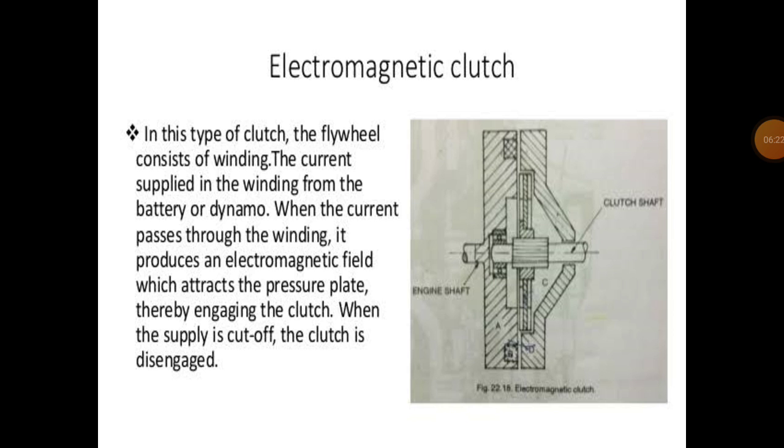In this type of clutch the flywheel consists of a winding. The current is supplied to the winding from the battery or dynamo. When the current passes through the winding, it produces an electromagnetic field which attracts the pressure plate, thereby engaging the clutch. When the supply is cut off, the clutch is disengaged. That is the simple working of the electromagnetic clutch.